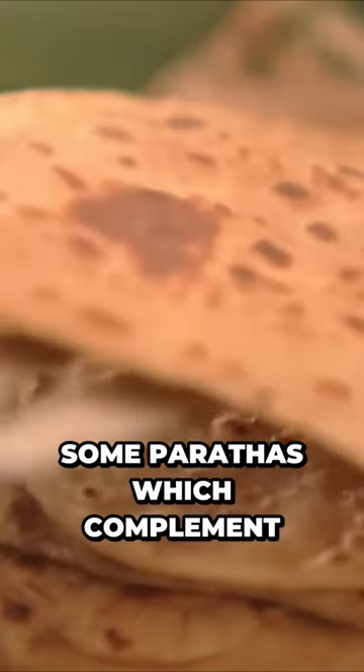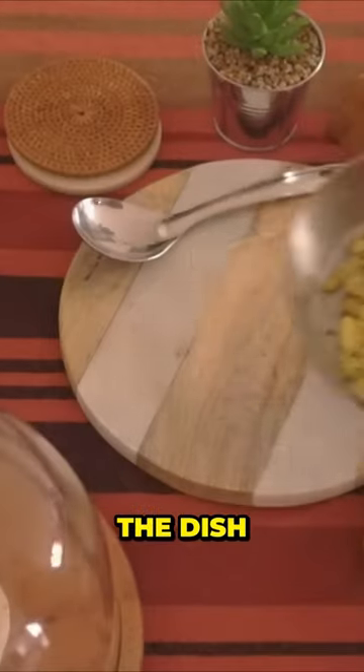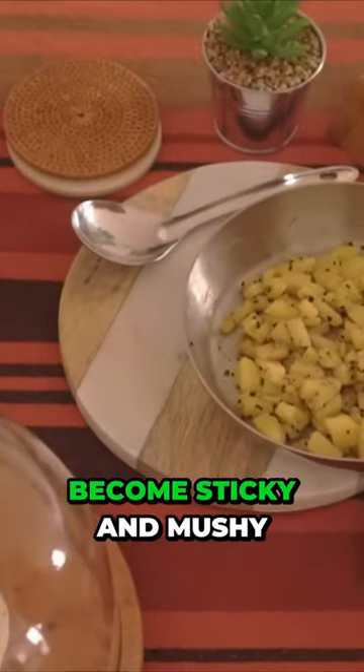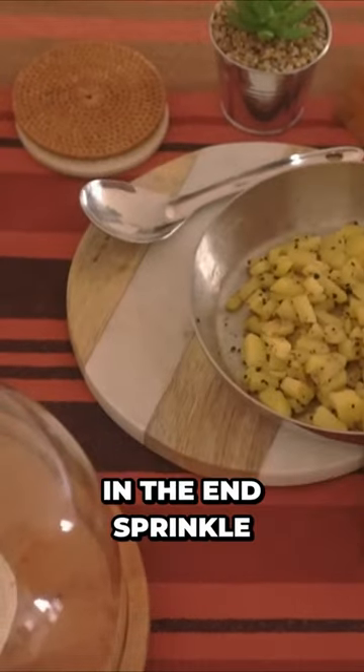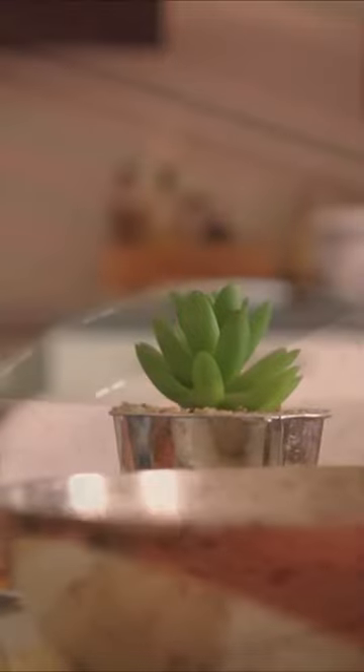I also made some parathas which complement the dish wonderfully. Eventually, the starch in the potatoes and the water cause the dish as a whole to become sticky and mushy. In the end, sprinkle in as much pepper as appeals to your palate.